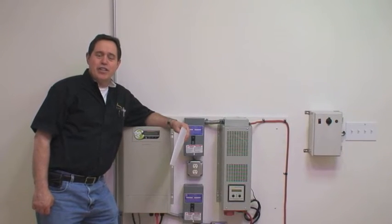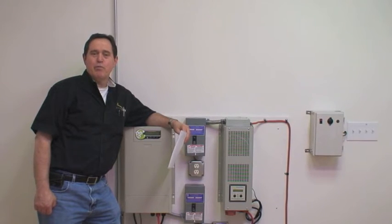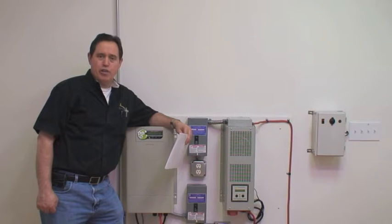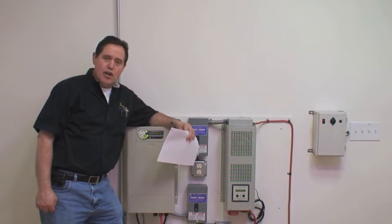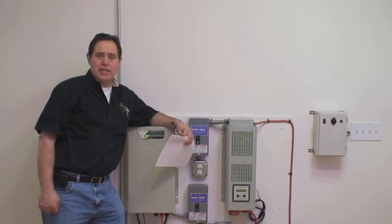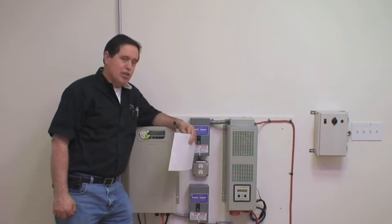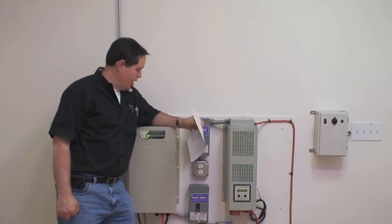Hi, I'm Dennis Grubb with Solara Energy. Today we're here in our demonstration room to talk about our solar-powered off-grid power generation systems. Solara Energy offers several different sizes and types of systems, and in our demonstration room we have two of them on display.